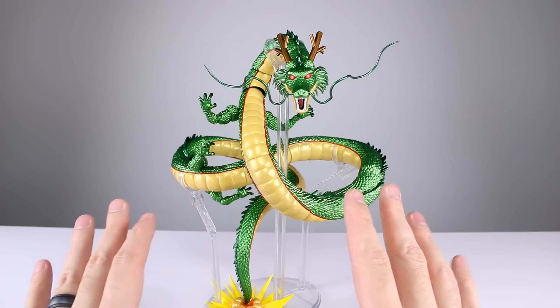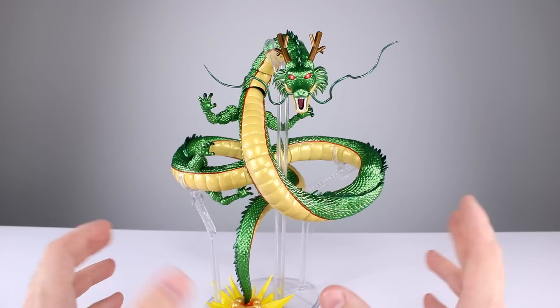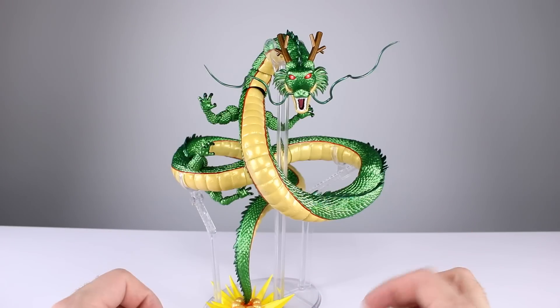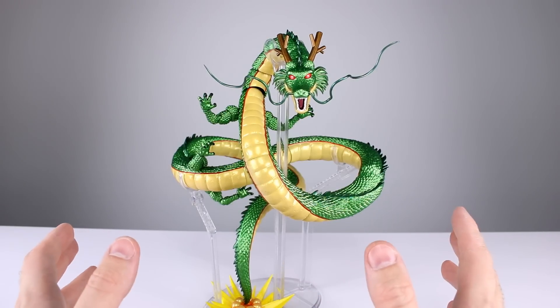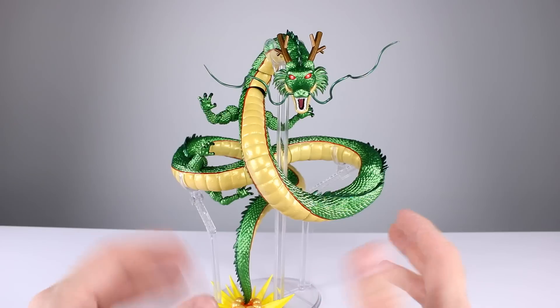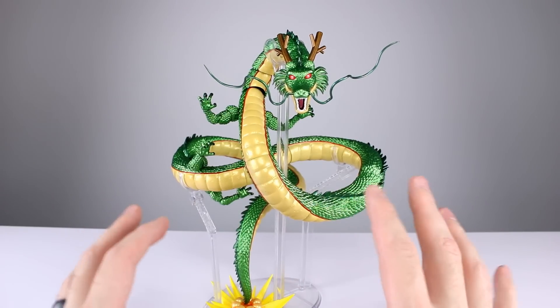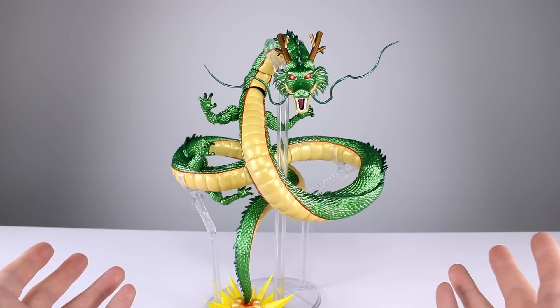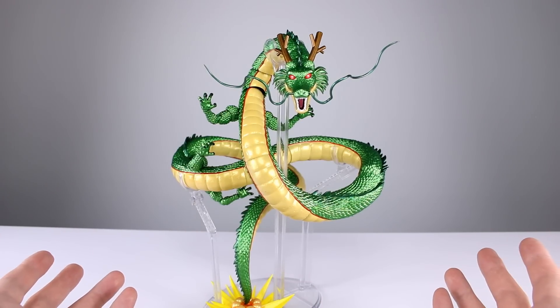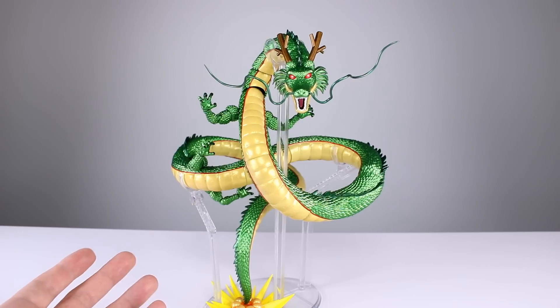Quick question of the day: one of the biggest complaints people have had for this figure is the scaling. Obviously it's never going to be to scale - Porunga's huge and he's still nowhere close to scale, same thing with Oozaru Vegeta. I would like it to be a little bit bigger just to keep up with Porunga in terms of figures, but it's never going to be the right size. It matters that it's a good-looking collectible, but you guys can decide how you feel about that.